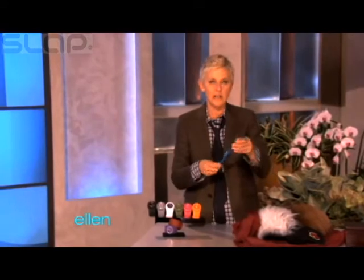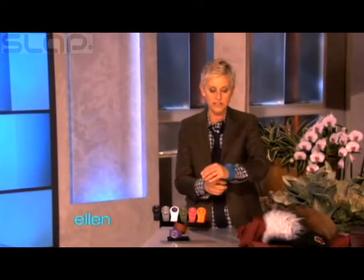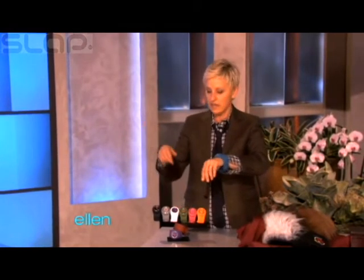It comes in nine colors and they have removable faces, so you can mix and match. So it's nine colors and then 81 possibilities. And the coolest thing is all of you are getting all nine of them.